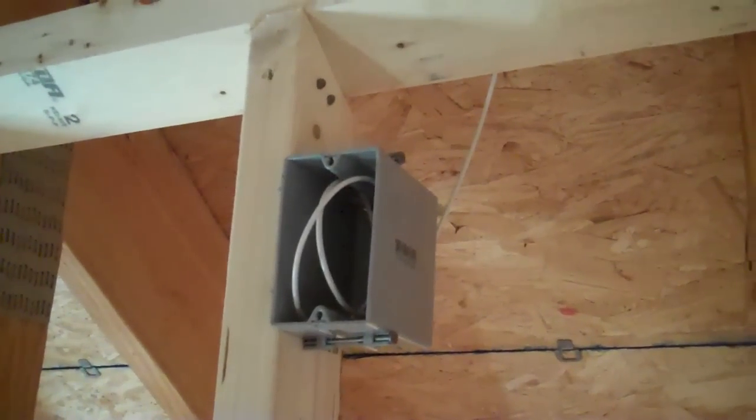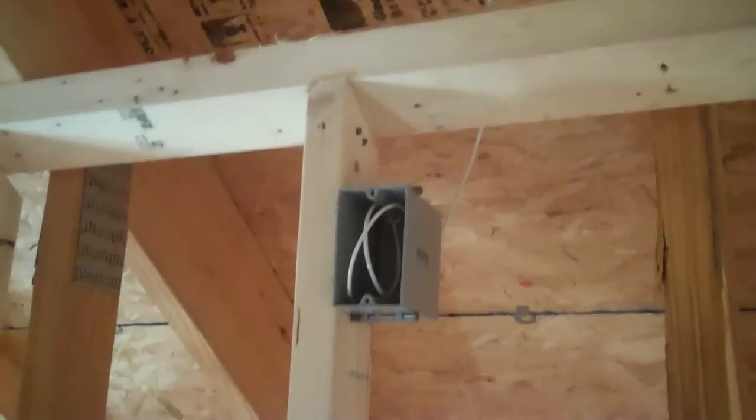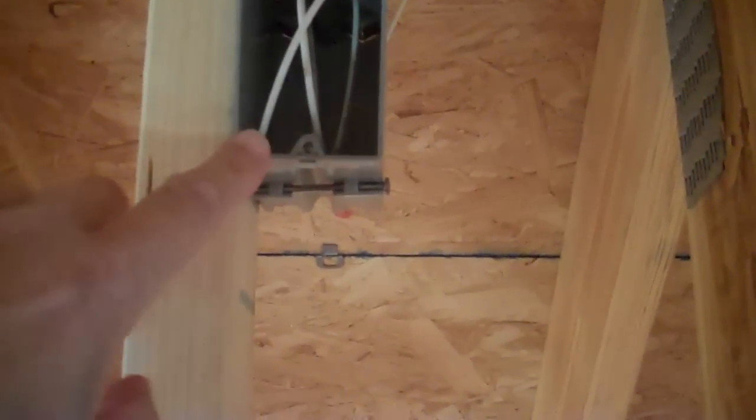This video is going to be on how to wire for a motion sensor in a new construction job site. You're looking at a single gang electrical back box and we've run a wire for the motion sensor. This is a 22 gauge four-conductor wire, so there are four conductors inside of it.